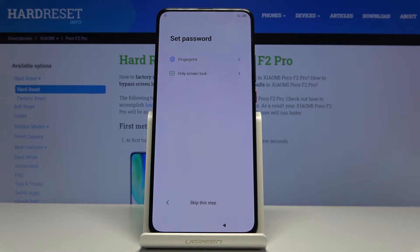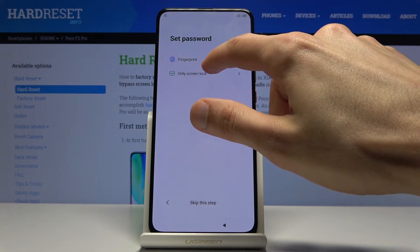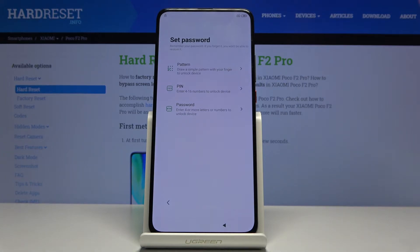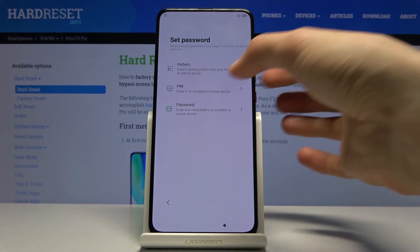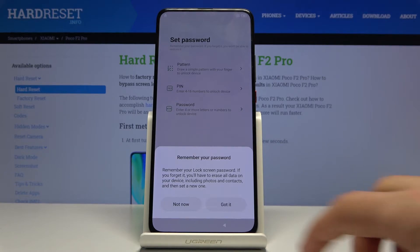In here where you have the set password you want to choose one. So we're only gonna set a lock screen. And as you've seen before there was a pattern, so this time we're gonna go with a pin.